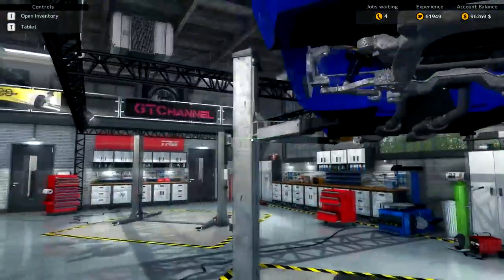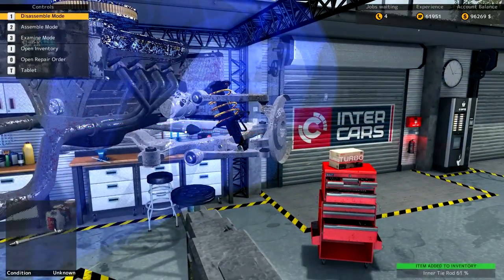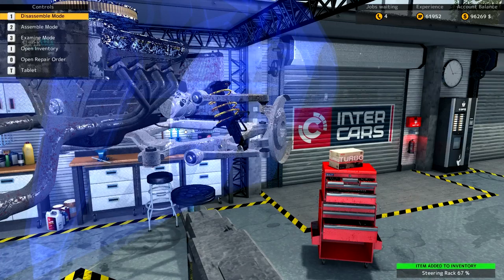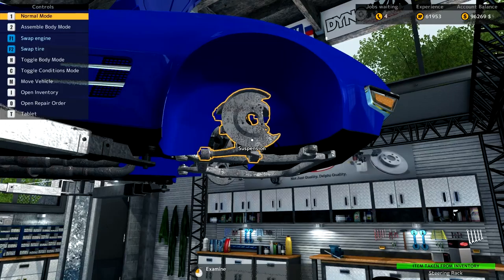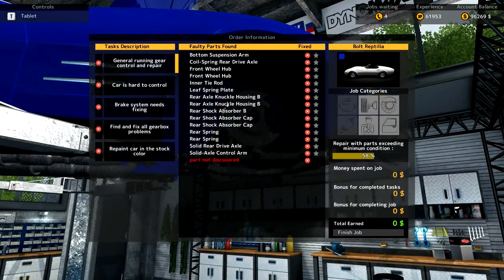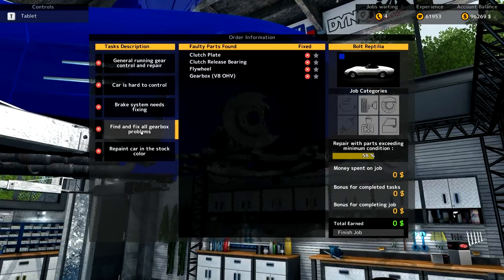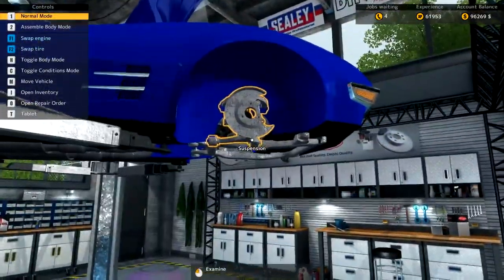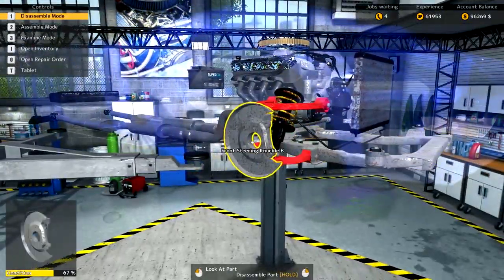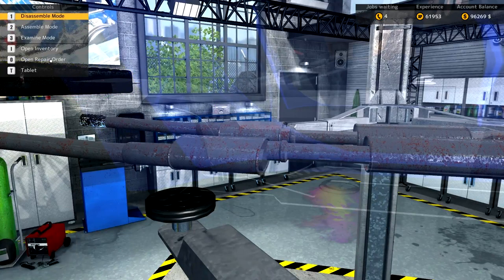I'm tempted to take that steering rack off just to check it out, for the sake of any inner and outer tie rod. Let's see what the steering rack comes up as — 67, no, he's going to be fine. Running gear control and repair part not discovered — he's the only one remaining, going to be a pesky little critter. I'm sure you're screaming at the screen right now saying 'it's this!' and for the life of me I can't see it. Not the fuel pump, is it?